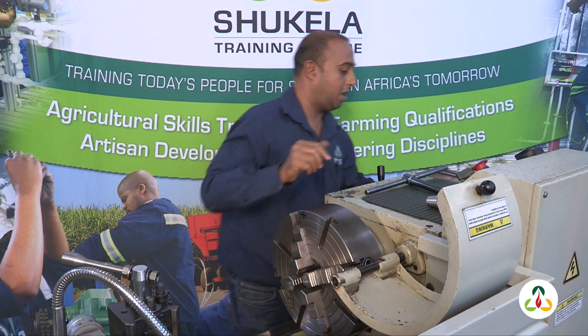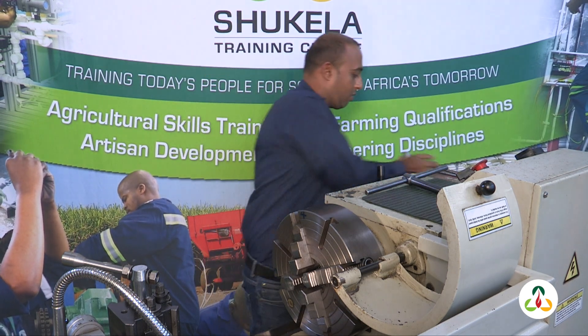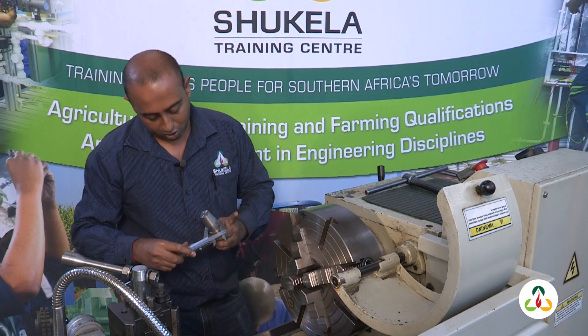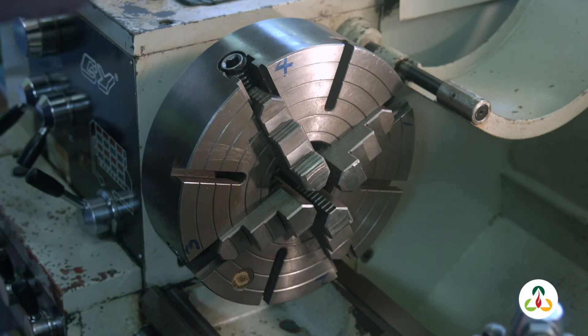Next thing we did was measure our workpiece. Let me grab the workpiece and set up here. Let me get my vernier and take a measurement — that's telling me it's 35 millimeters in diameter.